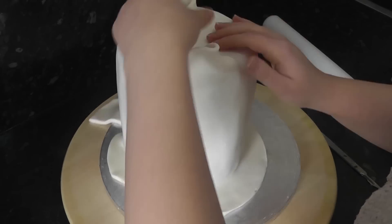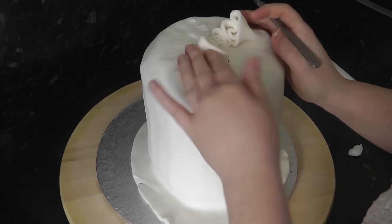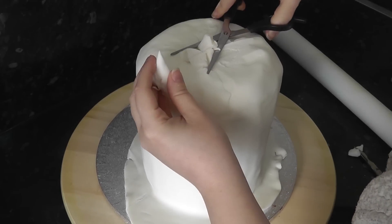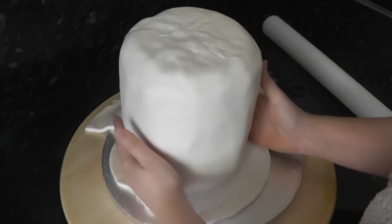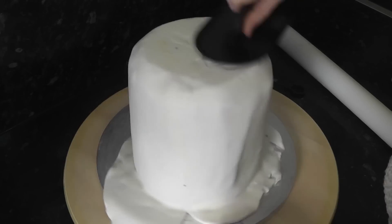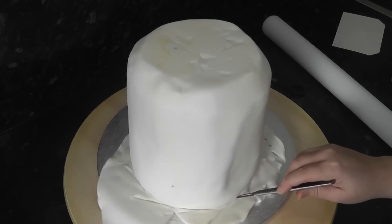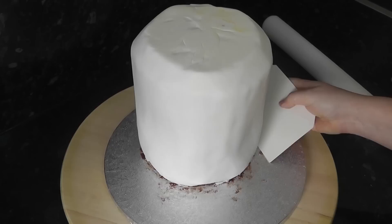Fold in the top the best you can and snip off any extra bulk. Smooth down the joins and give it a quick once-over with a smudger or a smoother. My smoother was in the firing line of my airbrush on another cake, hence the colouring. Trim the sugar paste from the board and use a scraper to push and neaten the base underneath.